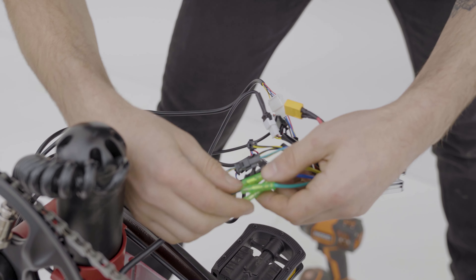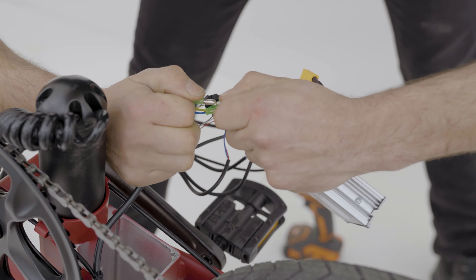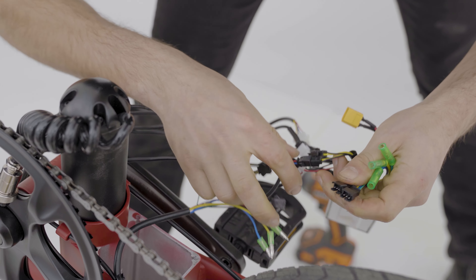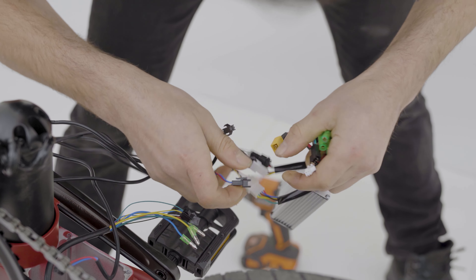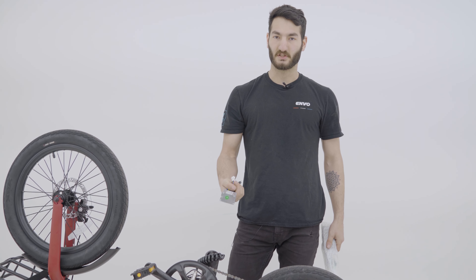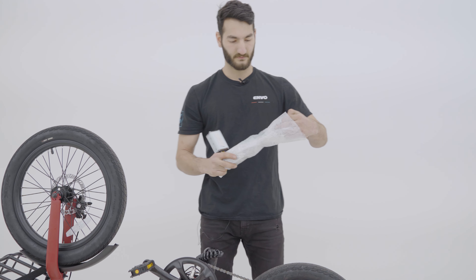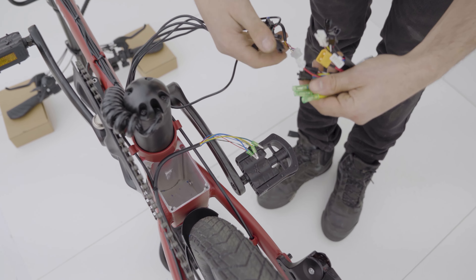First, we want to disconnect these three phases for the motor — these are for the motor — and then unclip all of these. Now we're going to set aside our faulty controller and replace it with our working controller. Let's go ahead and reconnect all these wires to get our controller back in the box and our bike back in business.